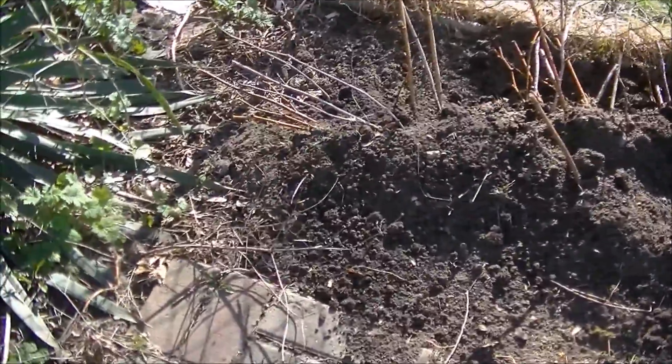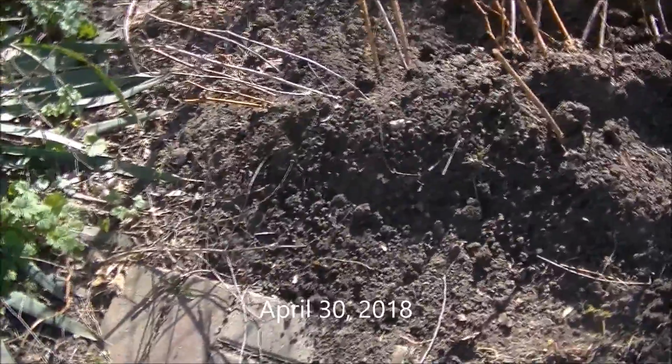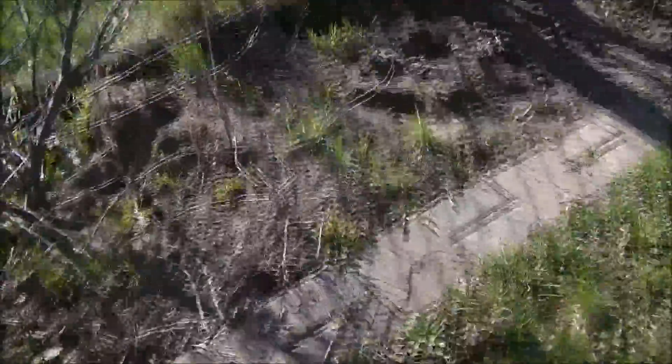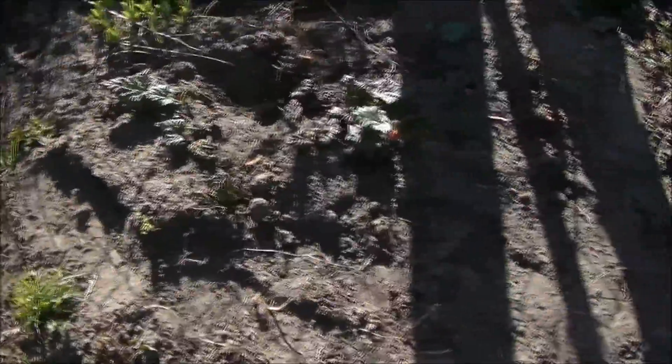End of the day update. I have the raspberries transplanted here. My rhubarb, which I transplanted last weekend, is here. They should do really good — they get a lot of sun.